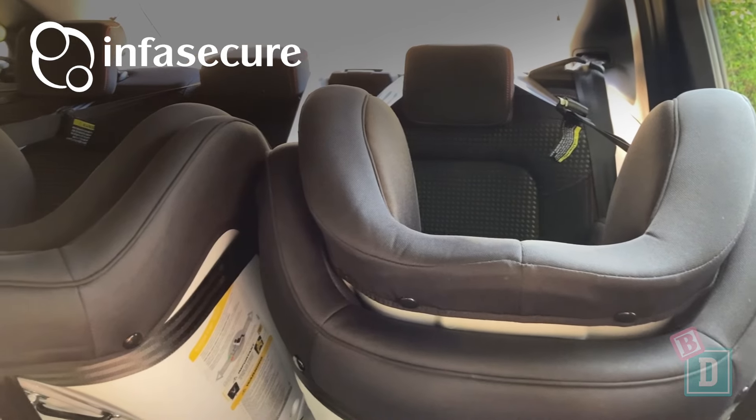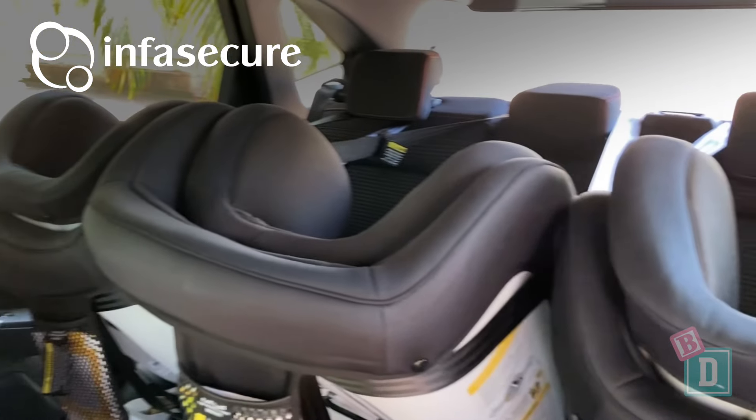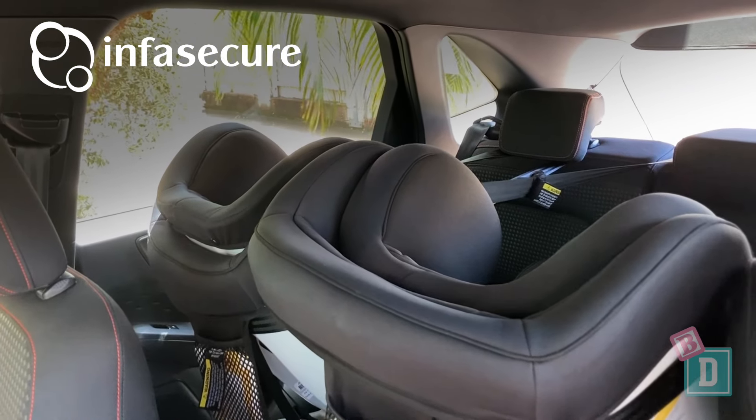I could just fit three InfraSecure child seats in the back — two Attain More and one Achieve More. You would have to be very careful which child seats you install in the back if you want to get three across.